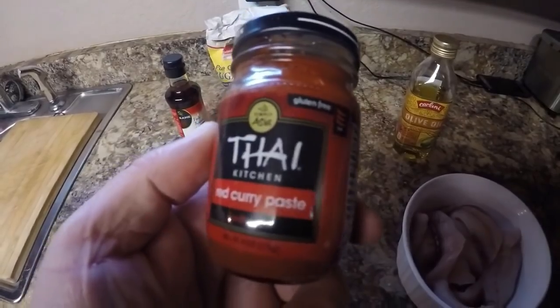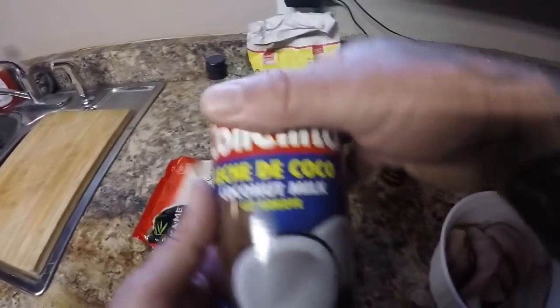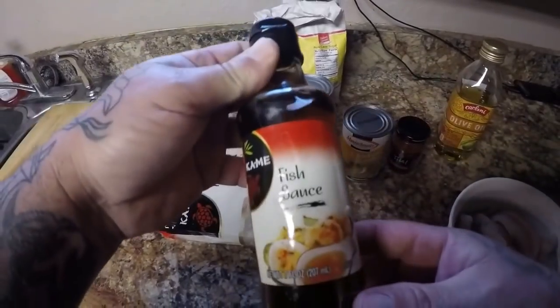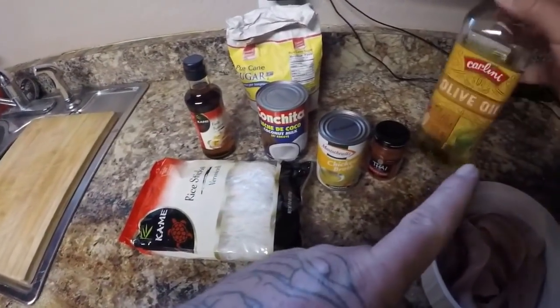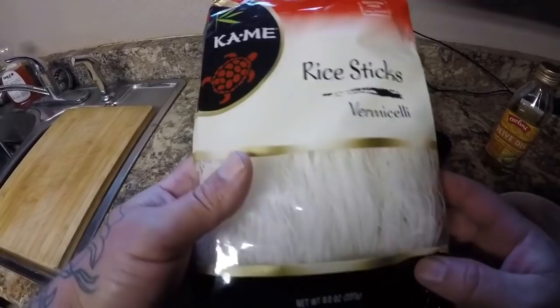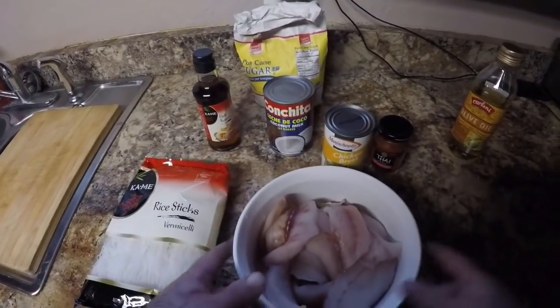So we've got some red curry paste, coconut milk, some chicken broth, fish sauce, sugar, olive oil, and we're also going to use some rice stick noodles. Let's get cooking, y'all.